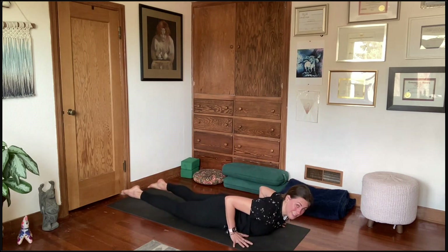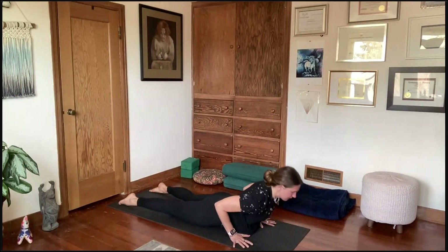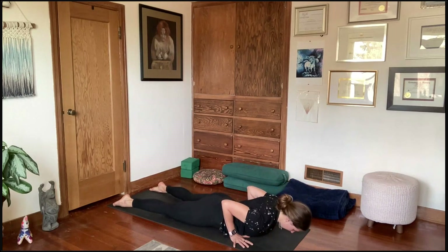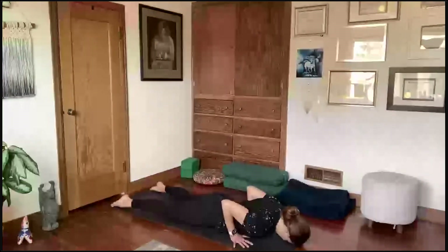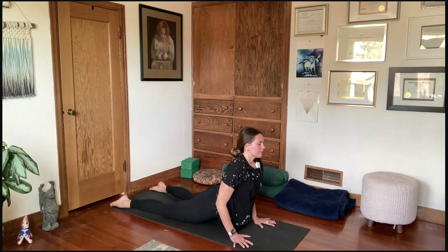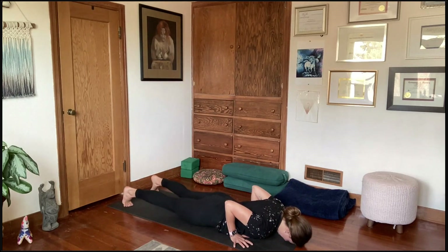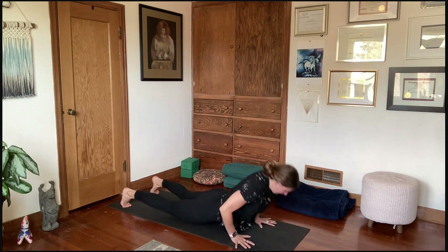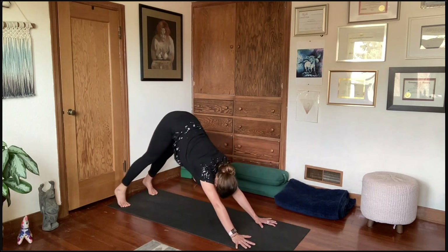Set the knees down and come all the way to the belly for three rounds of low cobra. Walk the hands back underneath the elbows, press down through the tops of the feet, tuck the chin, and rest the forehead. On your inhale, press the floor away and lift the head and heart. Exhale, lower all the way back. Two more rounds. Then toes curl under, quadriceps engage, kneecaps lift, press into the ball mounds and palms up to supported plank — take one big breath, then lift the hips up and back to downward facing dog.